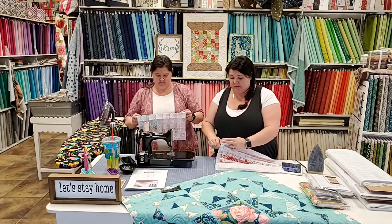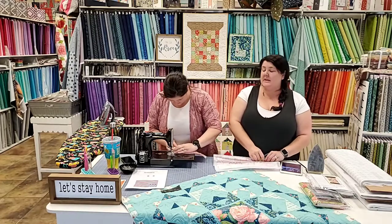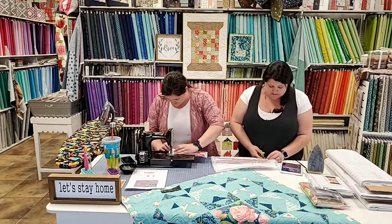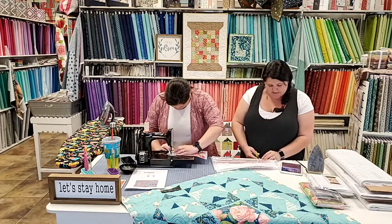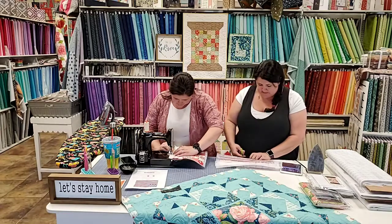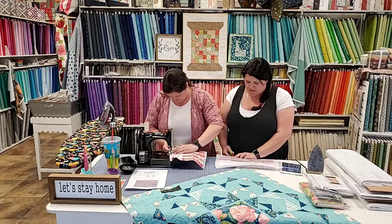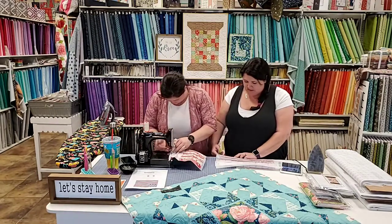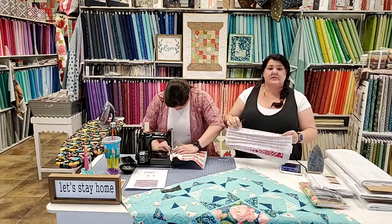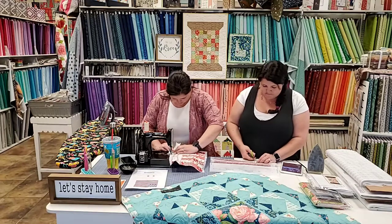The Summer Moon block I've been on forever has like 40 to 60 half square triangles for each block in three different sizes. They've been my leaders and enders for about the last month. I'm assembling the blocks now instead of just making half square triangles, and I got a block almost all assembled this morning as my leaders and enders. If you watch Lori Holt, she always has one-and-a-half and two inch squares in a basket next to her, sewing them together in pairs as leaders and enders, and then eventually she does a leader-and-ender project.